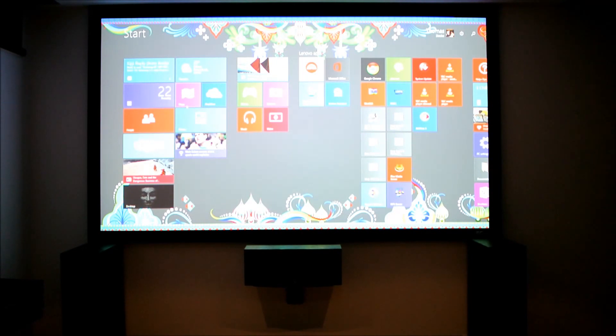Alright guys, I just want to give you a quick video on XBMC and the Plex media server and what I do to watch TV on my Windows 8.1 computer.